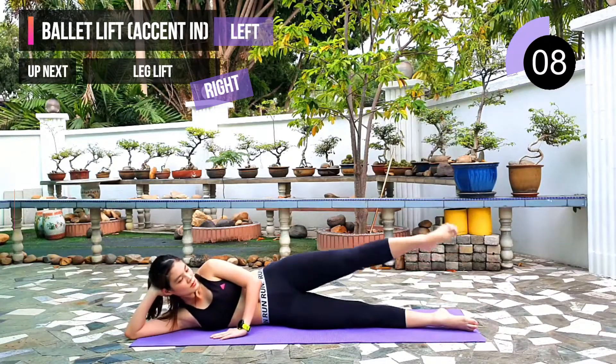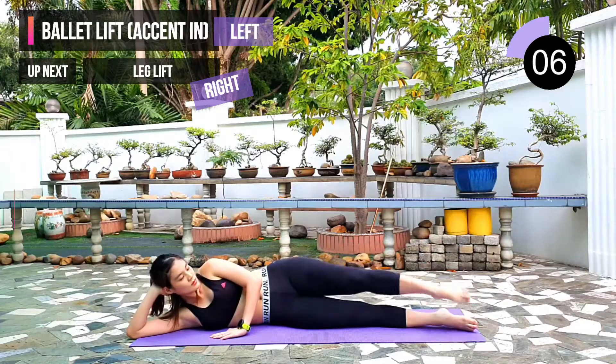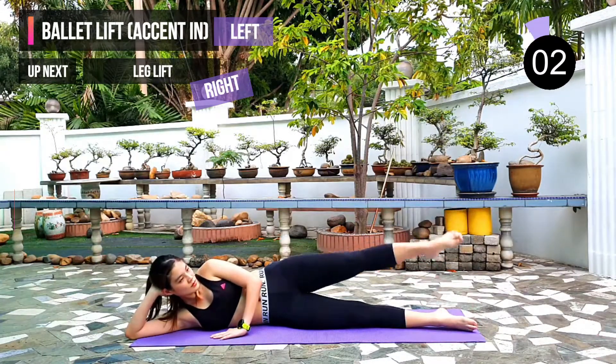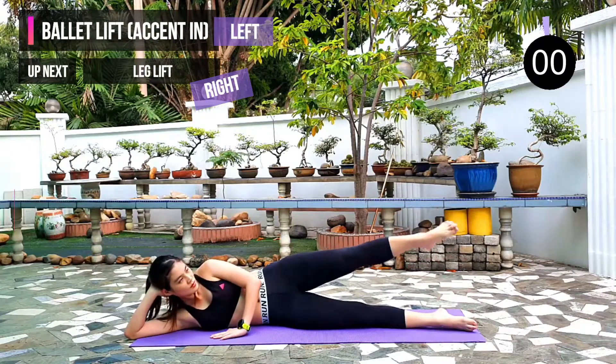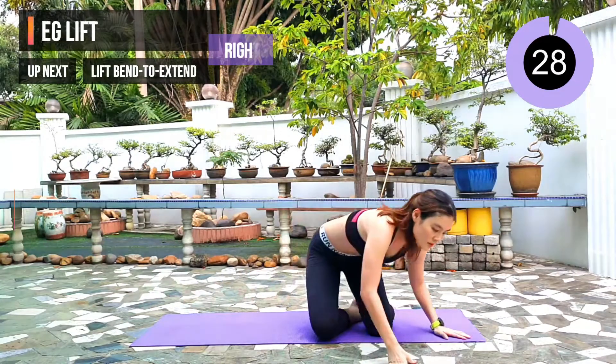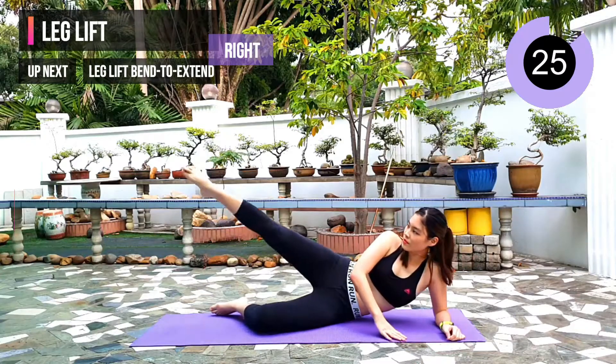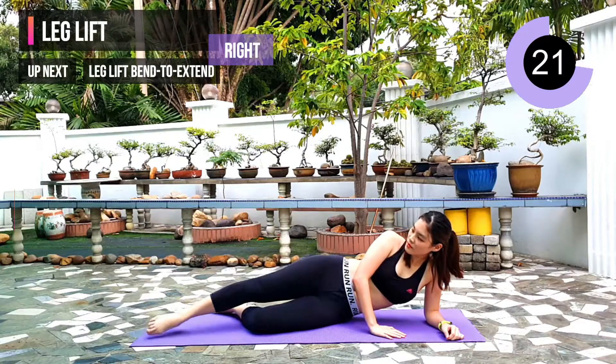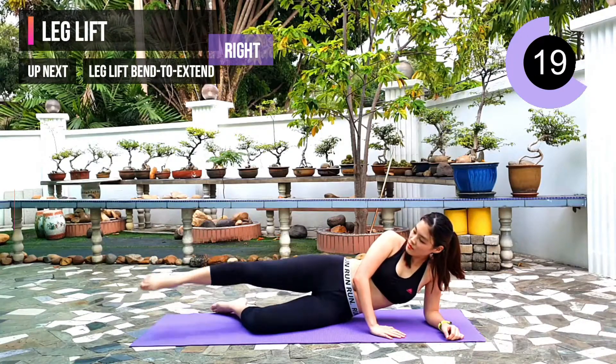10 seconds left. Next exercise: leg lift. We will repeat with our right leg. Remember to point your toes. Keep your leg straight and lift up to 45 degrees.